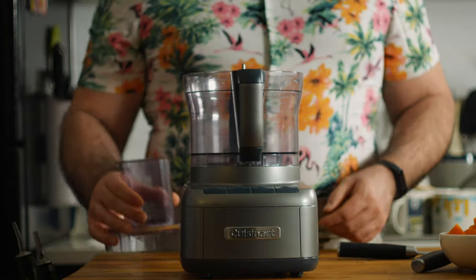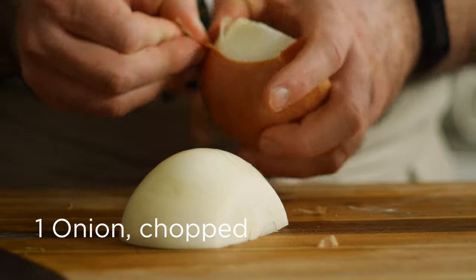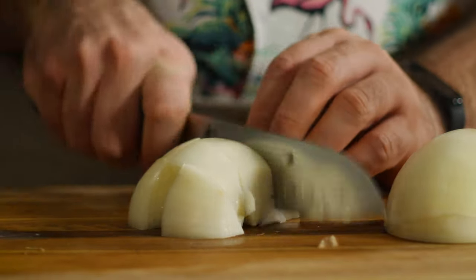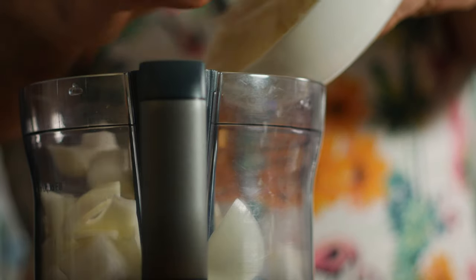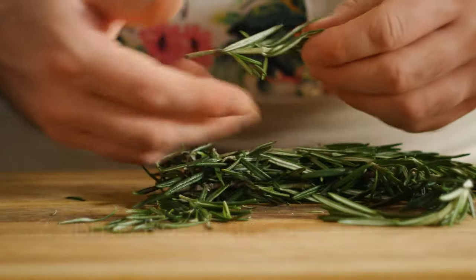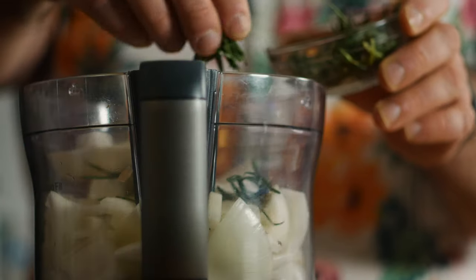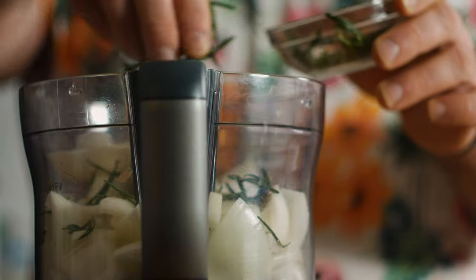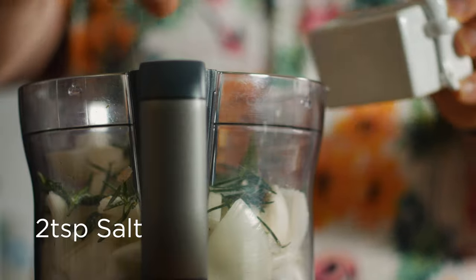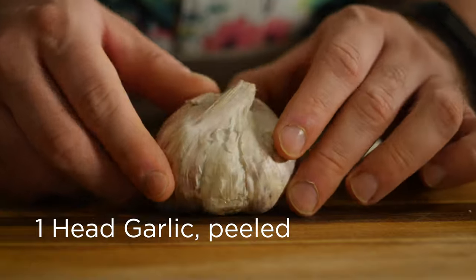Now for our marinade, let's roughly chop up an onion so it fits in our food processor. Along with that I'll add a teaspoon of dried oregano, strip the leaves off a couple of rosemary sprigs and throw those in, as well as a few pinches of salt, some freshly ground black pepper, and a whole head of peeled garlic.